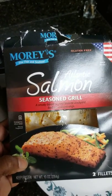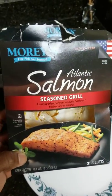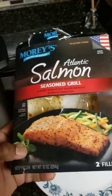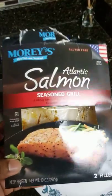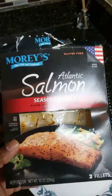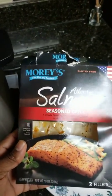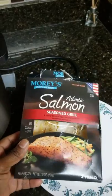I bought this from the grocery store — it was frozen. This is salmon, already seasoned for grilling or what have you. They didn't have the salmon that I wanted, so this was a substitution. I said, what the heck, let's test it out in an Instant Pot.